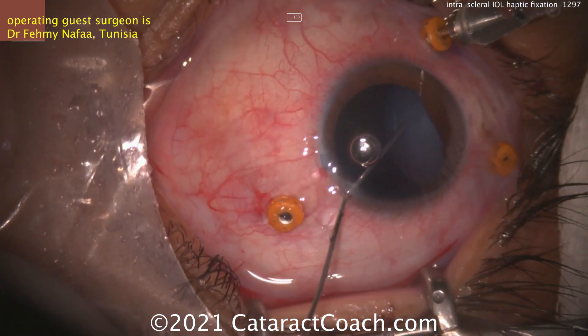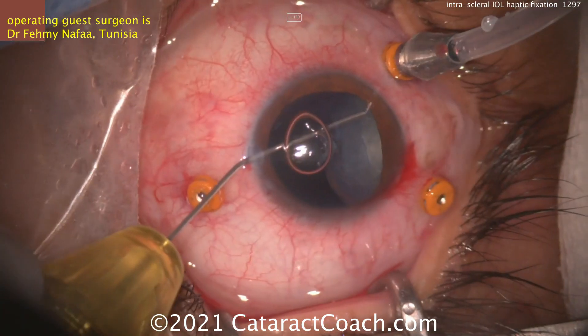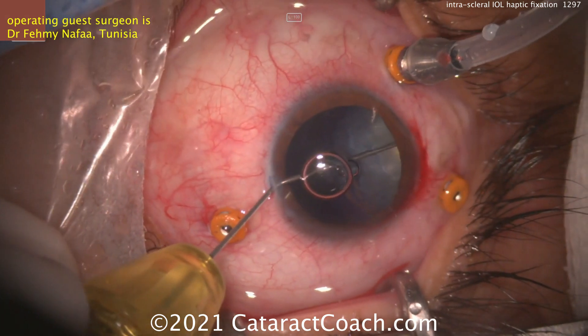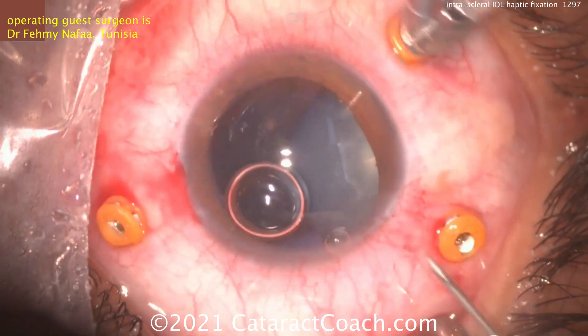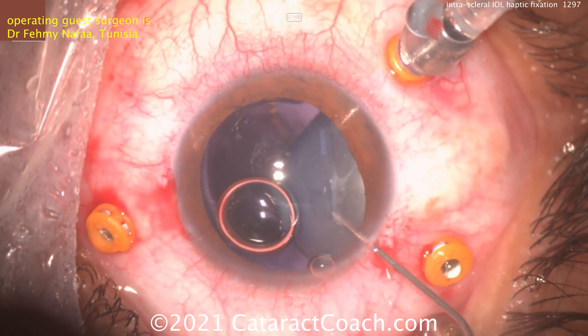TriPan Blue dye going in. Be careful — don't want to stain the vitreous too much. It's going to be tough to stain just the lens. Now viscoelastic going inside, and perhaps going to attempt a capsulorhexis, or at least start it so you can hook the capsule. There's the instrument being used to start some sort of capsule opening.